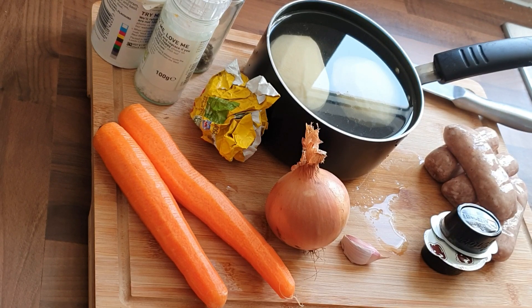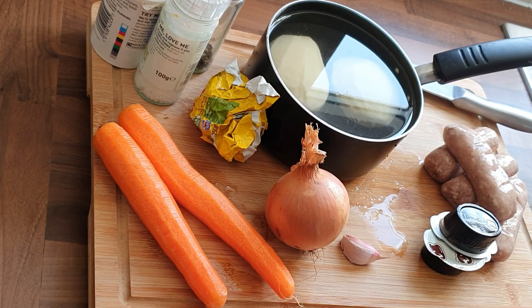Stovies are traditionally made from leftovers. So what I've got here is sausages, a couple of carrots, an onion, a couple of potatoes, some beef stock, salt, pepper, and a bit of garlic.